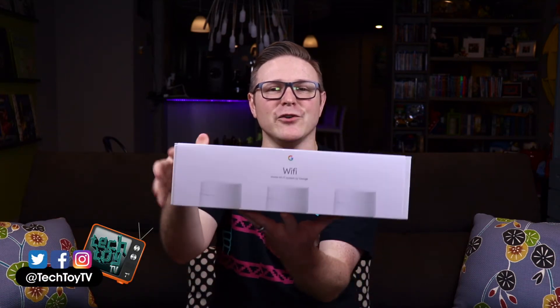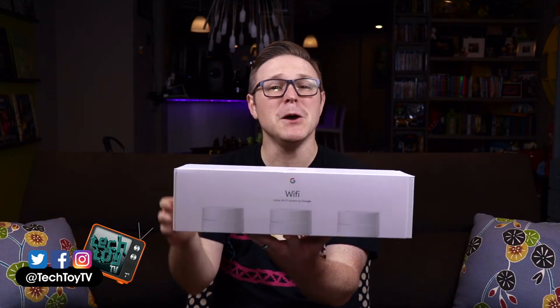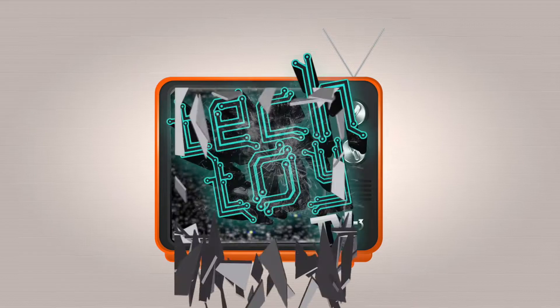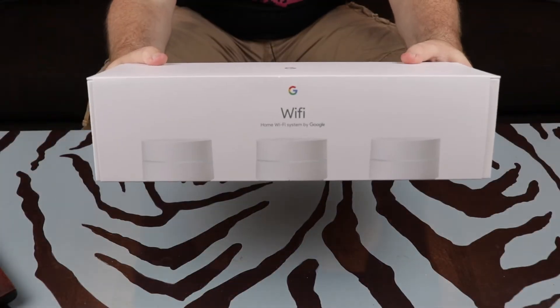Hey guys, it's Jarrett with TechToyTV and today we're going to be taking a look at Google Wi-Fi, the Wi-Fi mesh networking system from Google. Stay tuned.